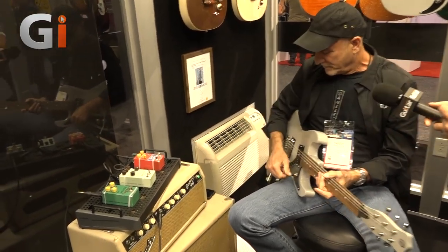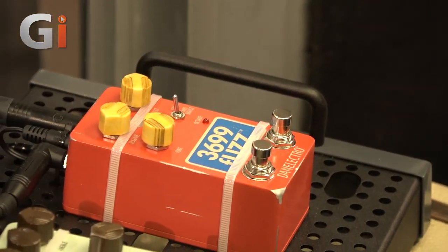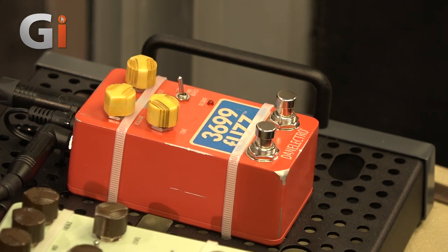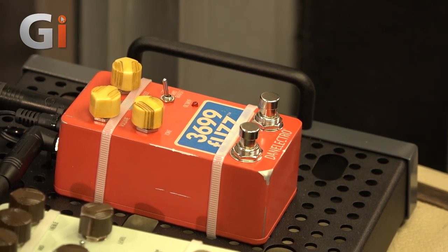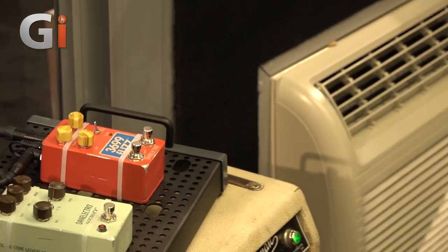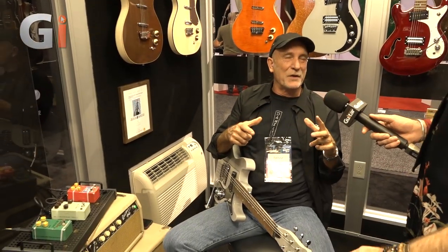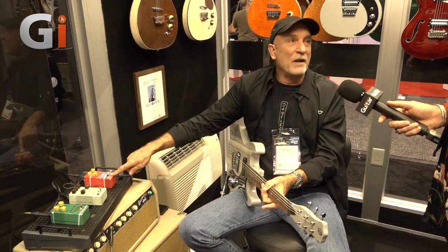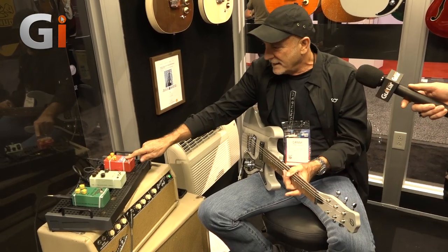And of course the 3699 is based on the Foxtone Machine. Steve, who owns Dan Electro — Foxt was actually his company. So it's the same guy who made the original pedal, and this is a recreation of that. So it's super authentic vintage in that case.